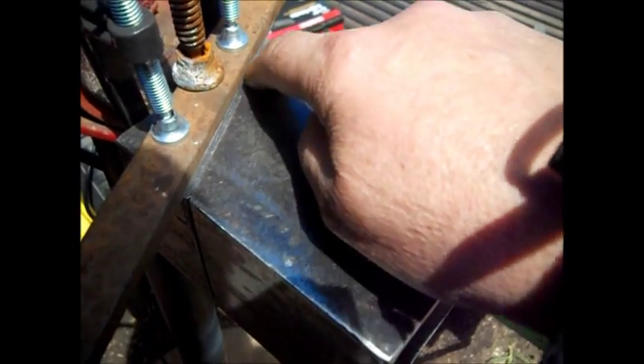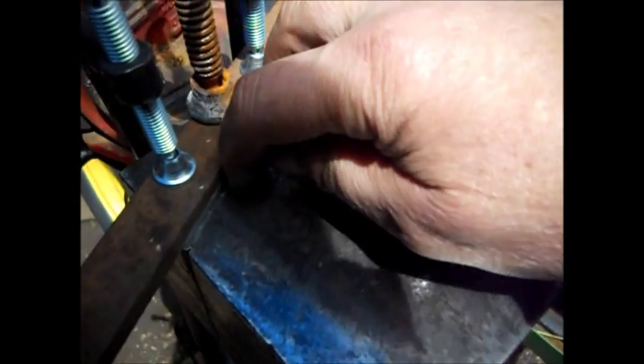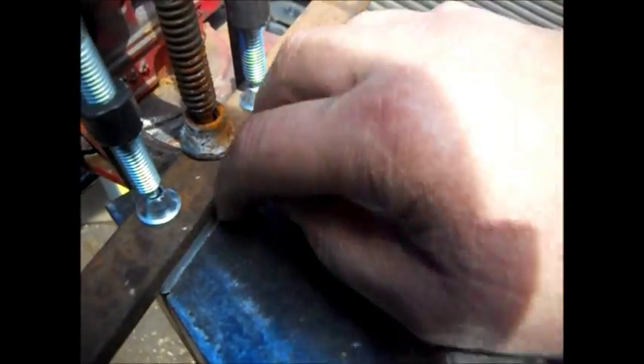We're going to flip it over and do the same exact thing here. Then we can cut this with all this stuff out of our way. This is just to get a cut line started — go about a sixteenth of an inch or so, about a third of the way through.